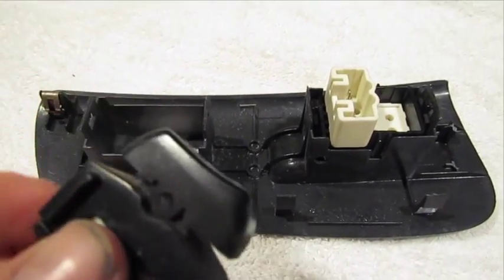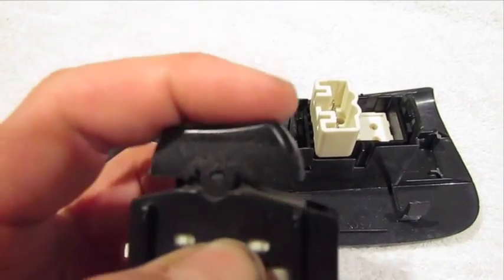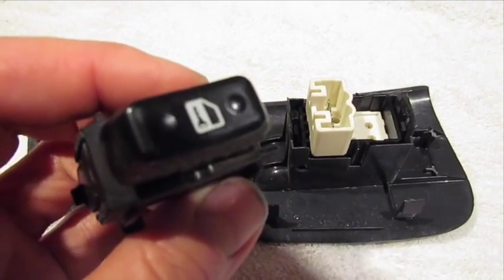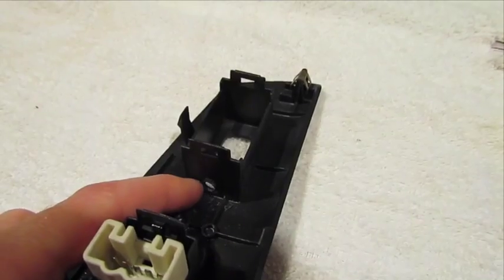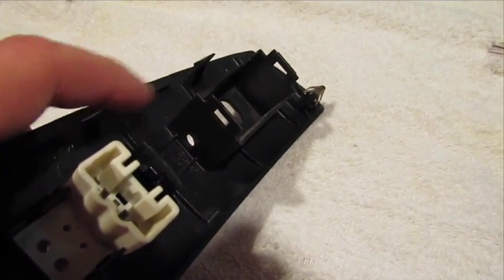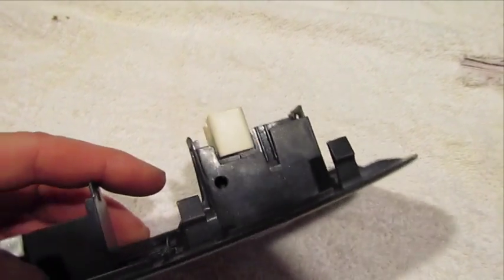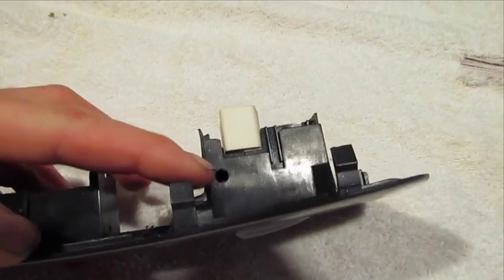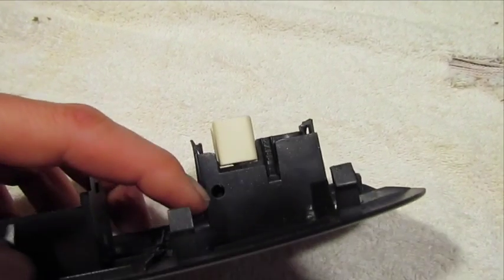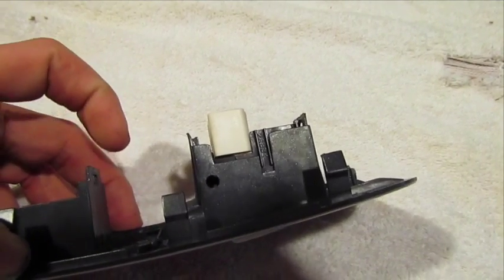Here you can see the actual door lock switch, and when you depress it, it actually hits the switch. So putting LEDs into the actual switch assembly isn't very possible. I'll drill for the door lock at the very bottom of the assembly. For the window, there's a flat spot here where the plastic molding curves up, and you get as close as you can to that to drill into the side to put the hole for the LED.